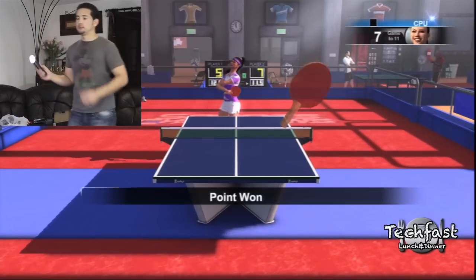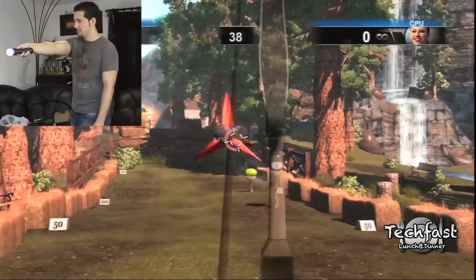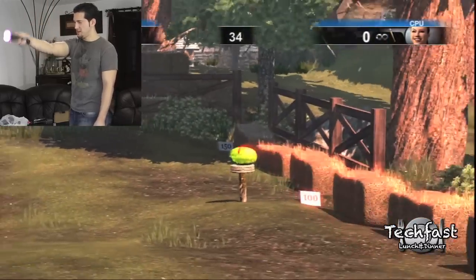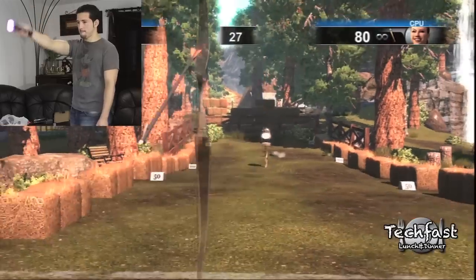If you have a Wii right now, I wouldn't necessarily say you have to go out and buy a PlayStation Move. I say this is a good buy for those of you that already own a PlayStation — maybe you were considering buying a Wii but really didn't want to drop two or three hundred bucks on the system and games. If you already have a PlayStation and you have a family with kids, this is a good $99 package to pick up.